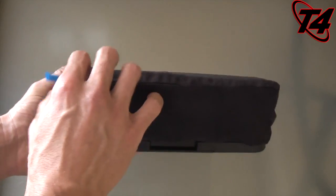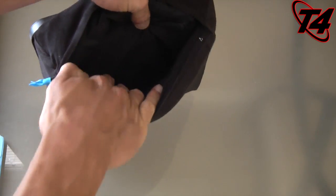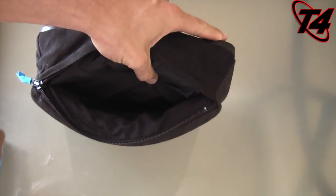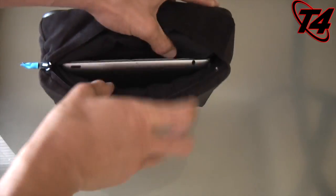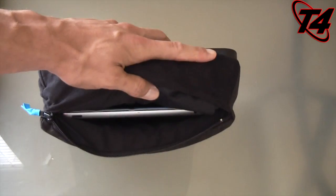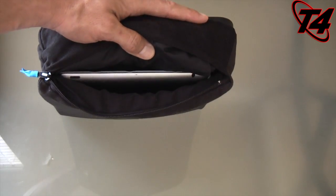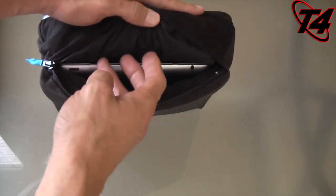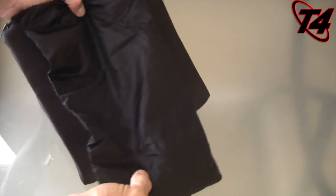That's the 'prop' part of it, but the 'go' part is pretty interesting as well. If I turn it over, you'll see there's actually a pocket here where you could put something like an HTC EVO View 4G, or even better, an iPad. But am I going to hold it underneath my arm and carry it around? No, because there's a unique part of that too.